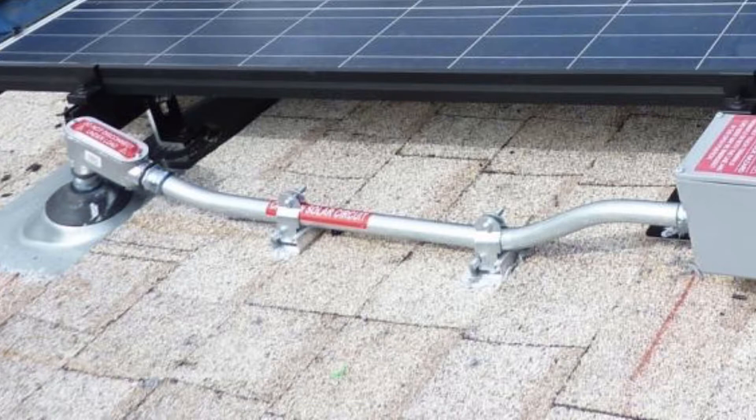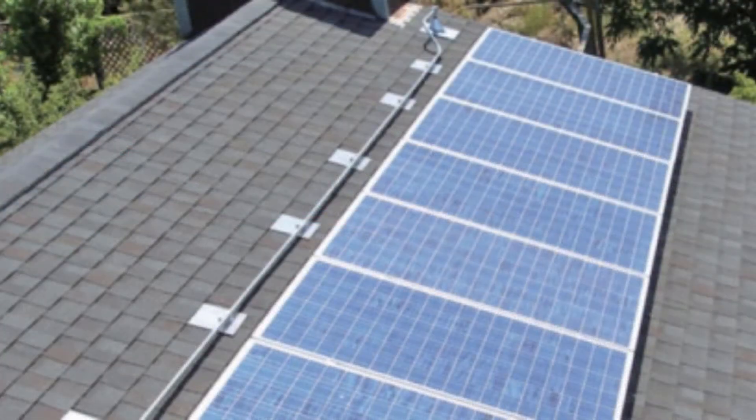I just wanted to take this time to make sure that you all understand that when we're mounting conduit above comp shingle, we do not simply strap it and nail it and goop it down to the roof — we use a properly flashed mount.